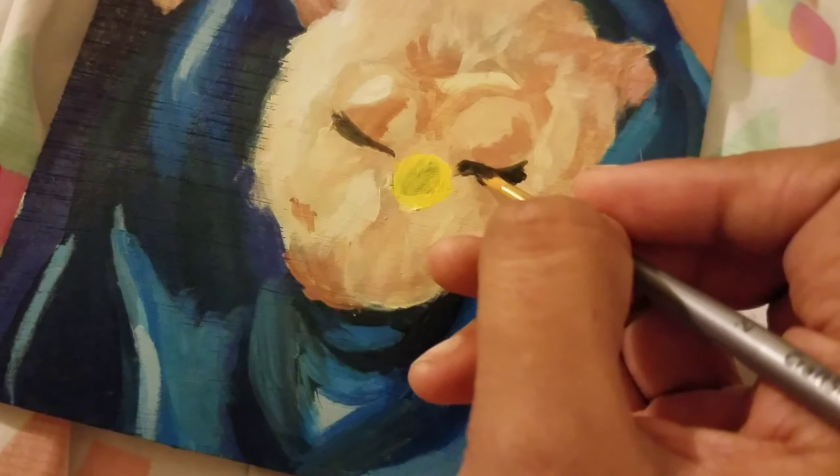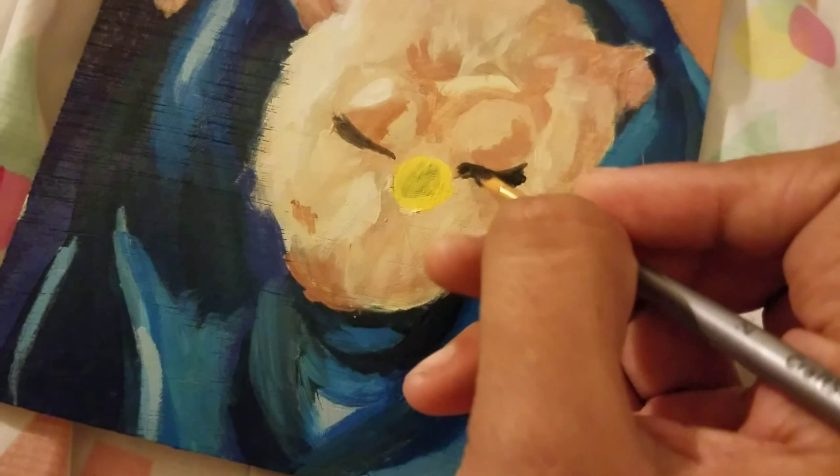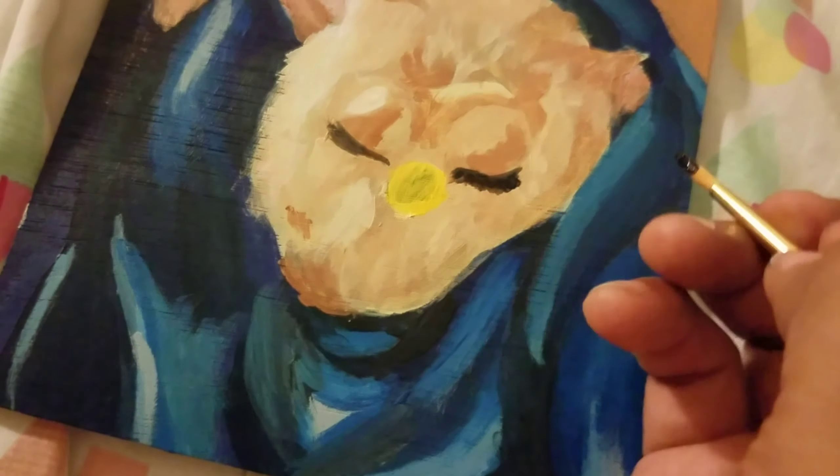What's Shakin' Bacon? It's me, Cassie Frass, and I'm gonna show you guys how I painted this beautiful little Saint Furby.